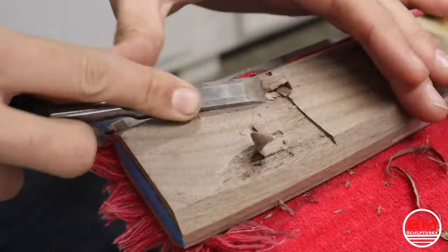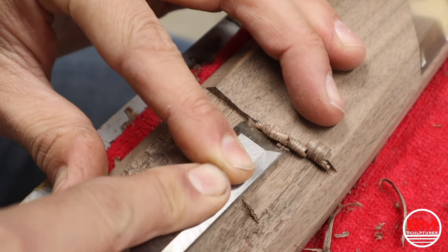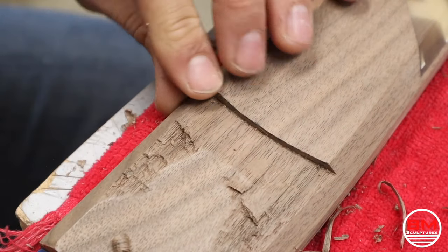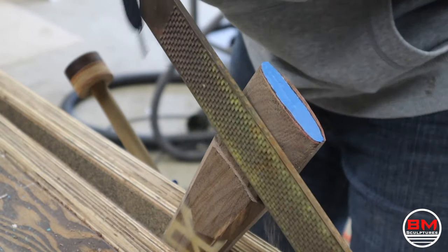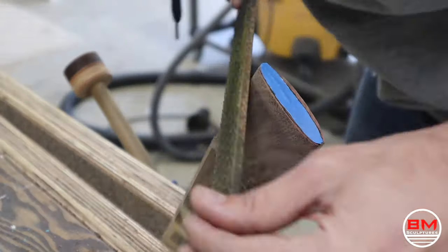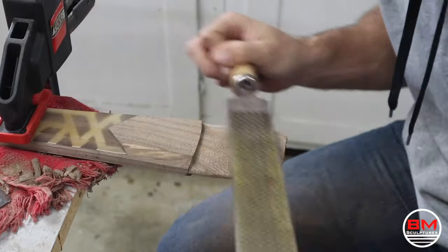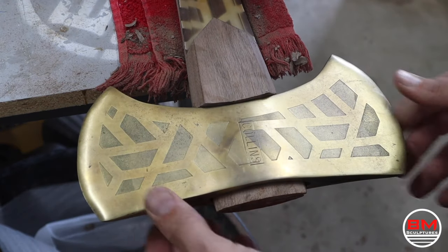I don't really know the proper way of fitting an axe head on a handle, but what I do is take a chisel and cut out the lines on both sides, chisel that down, and then use a heavy-duty rasp and files to really clear away a lot of material. Like a glove.